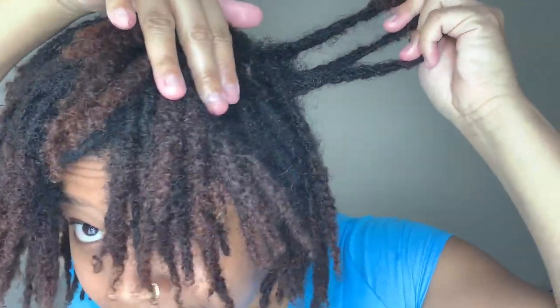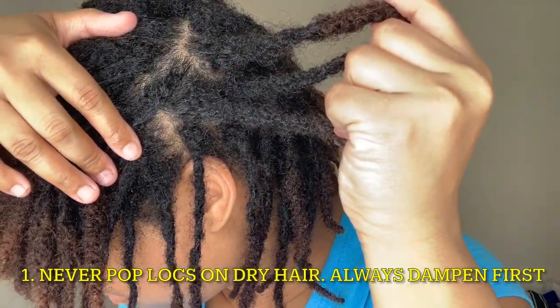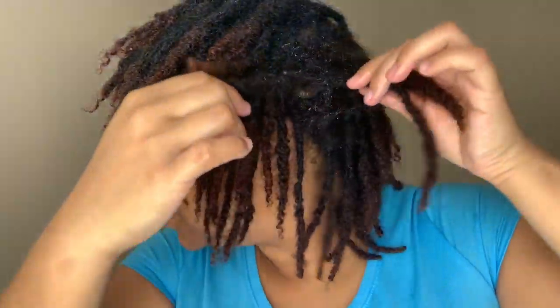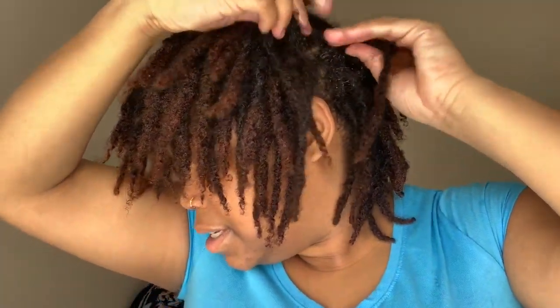I just got finished washing my hair and moisturizing my locks. Look at this — these three are literally married at the root. What I like to do, especially in a situation like that, is add a little bit of warm oil, just a little bit, and just gently pull apart.